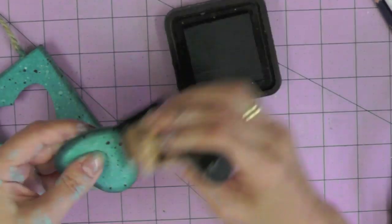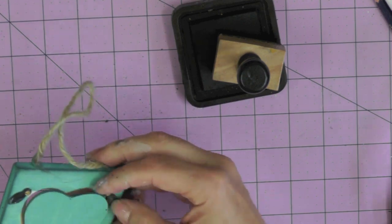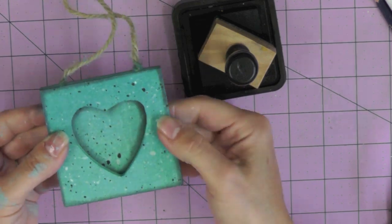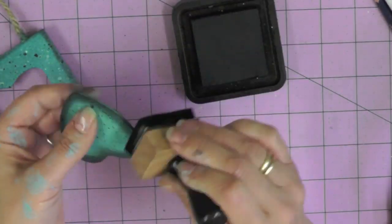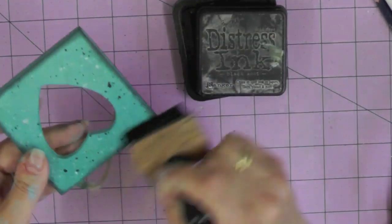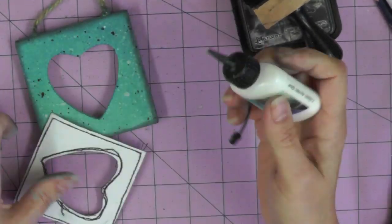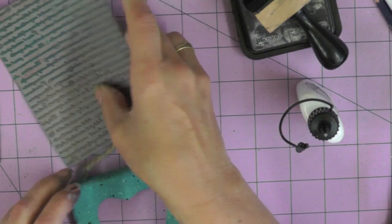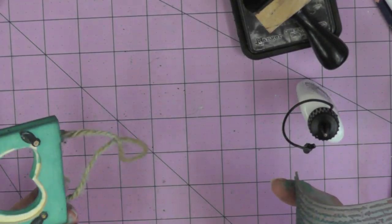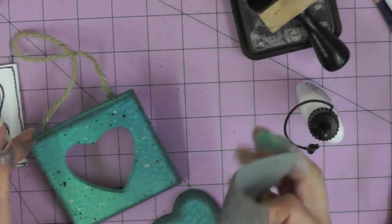I'm now going to ink the edges of my little frame and heart using Black Soot distress ink. I needed to make sure I really did ink the edges quite deeply, and I kept putting the heart back in the frame to see what actually showed, because I do want you to be able to see that little black edge all the way around. Once it's in the frame it doesn't show as much as it looks. Then I decided the script I put on earlier had really disappeared into the wood, so I'm just going to add a little bit more using that Salty Ocean distress ink.